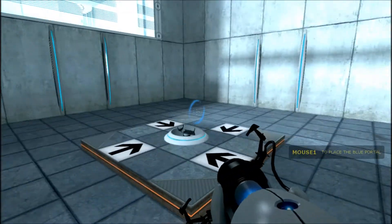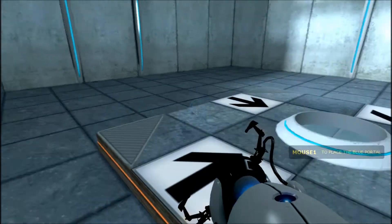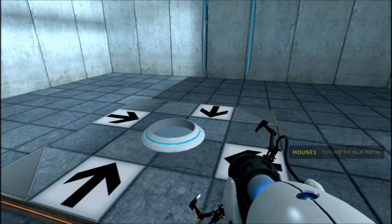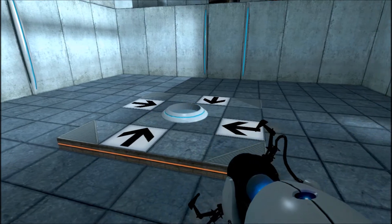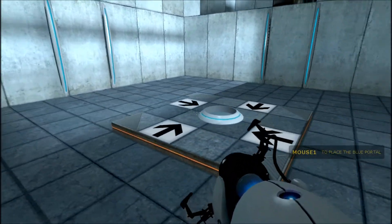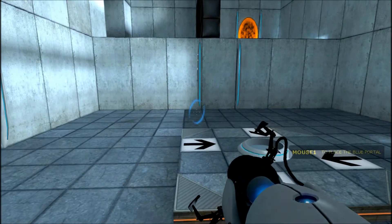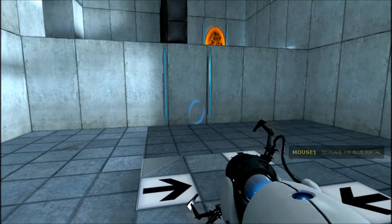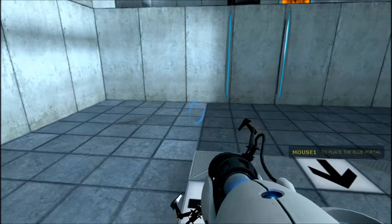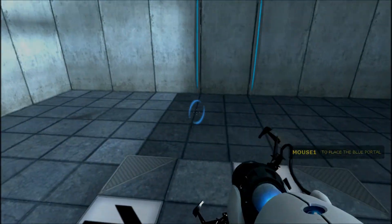Very good. You are now in possession of the Aperture Science handheld portal device. With it, you can create your own portals. These intradimensional gates have proven to be completely safe. The device, however, has not. Do not touch the operational end of the device. Do not look directly at the operational end of the device. Do not submerge the device in liquid, even partially. Most importantly, under no circumstances should you...